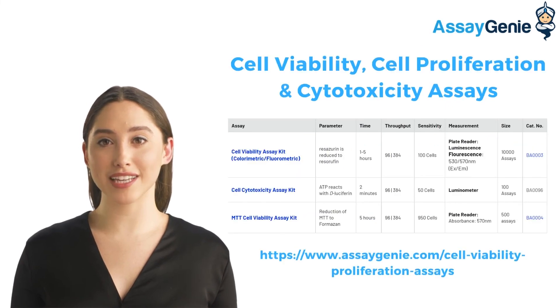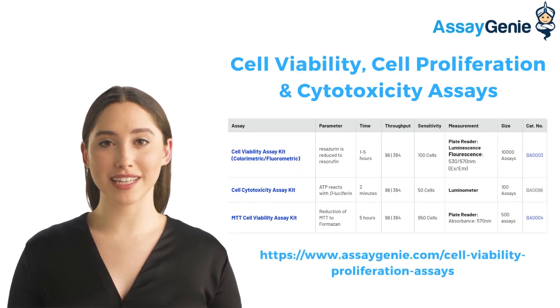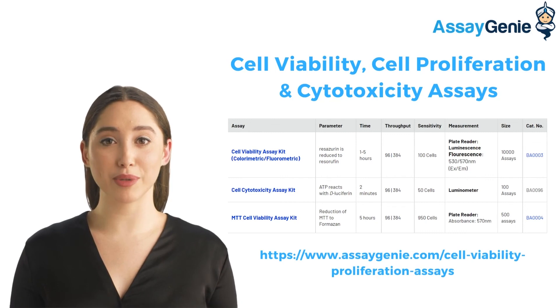We have a variety of cell viability, proliferation, and cytotoxicity kits available at AssayGenie. Check them out at the link below.